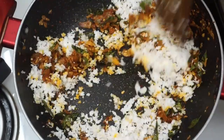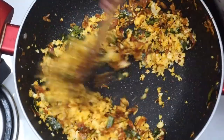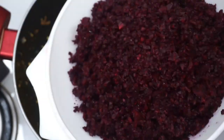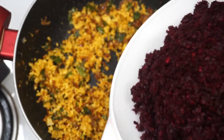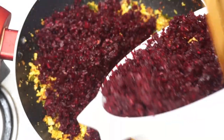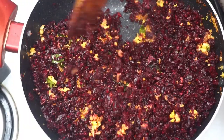I will mix it. We will pour this in a little bit. Now, we will pour the beetroot in. The rest will dry out. Now mix.